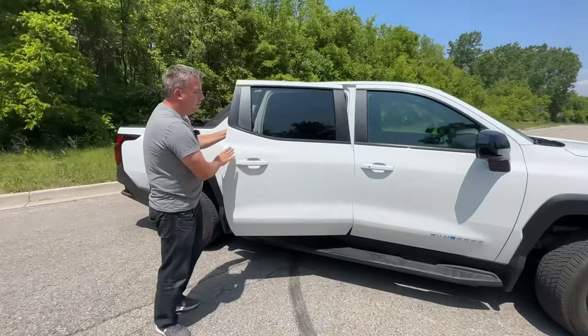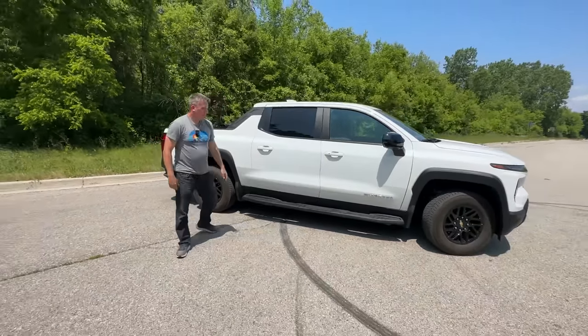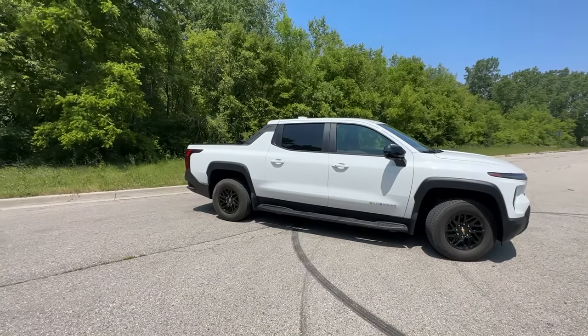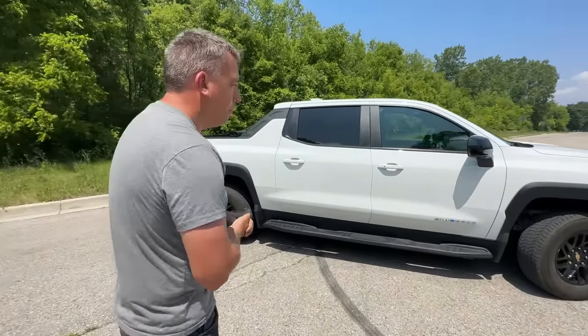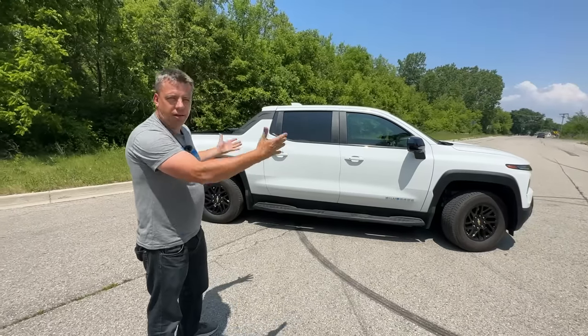Those doors look enormous — I'm almost 6'3" and this door looks insanely big. This being a work truck it's in white; I asked our Chevy representative if they're doing other colors and he wasn't sure. It is also the Hummer EV color, which we owned for a number of months.